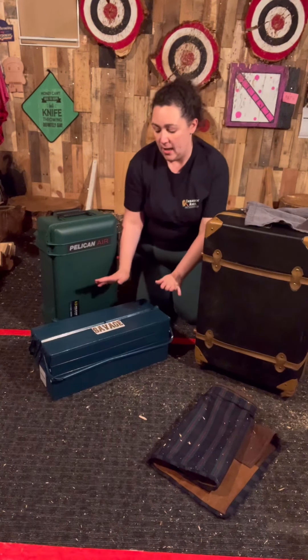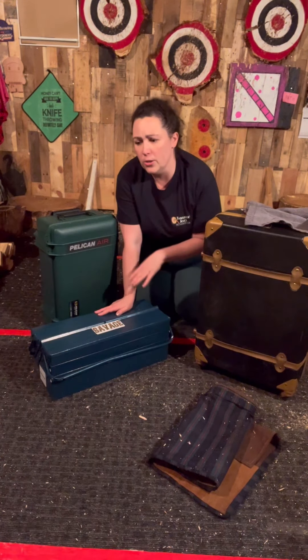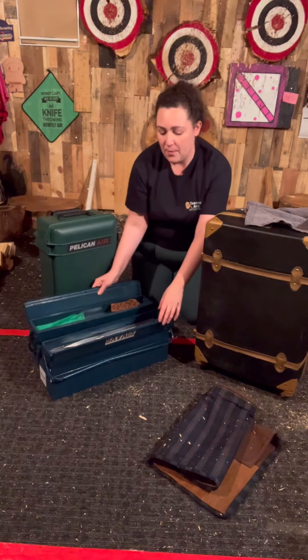Then I moved up to have a metal toolbox, which can still be fairly inexpensive — this one is from Amazon. I found others at junk shows, in people's garages that they were getting rid of, and in here I would pack my knives.